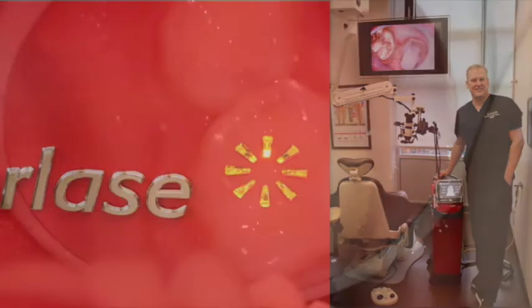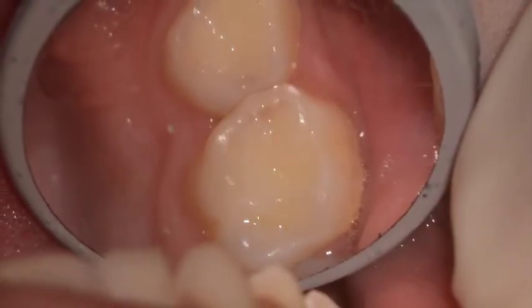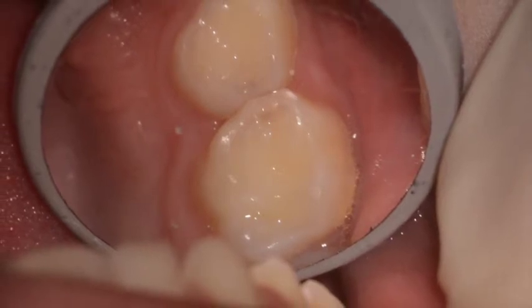As you can see from the preoperative photograph, there are interproximal lesions on the upper left primary first molar, DO, and upper left primary second molar, MO.